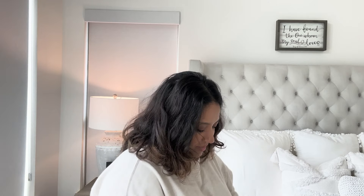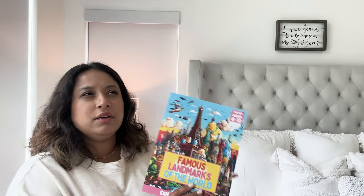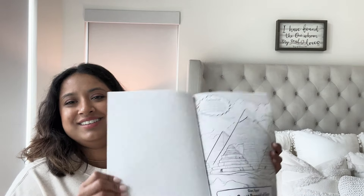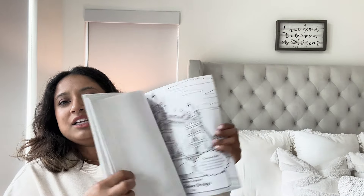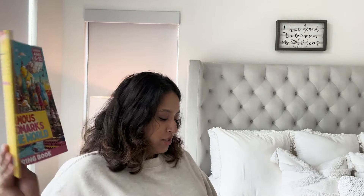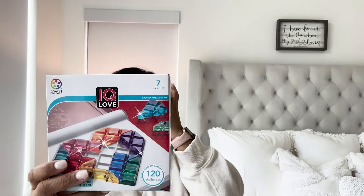Our next box — we have Famous Landmarks of the World. For my upcoming second grader, his curriculum had a painting-around-the-world component but I didn't want to do that, so I bought this so he can color or water-paint it however he wants — without having to buy the big box kit. I also got an IQ smart game to help with logic and problem solving, and this one is heart-shaped — how cute will that be for Valentine's Day!